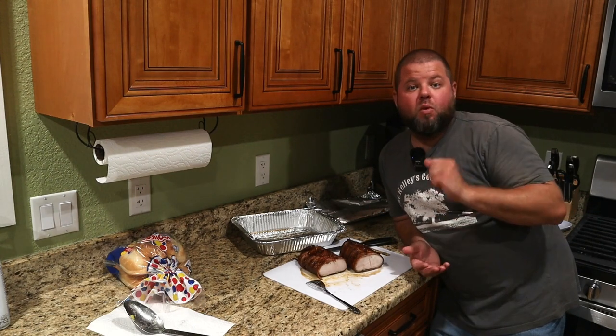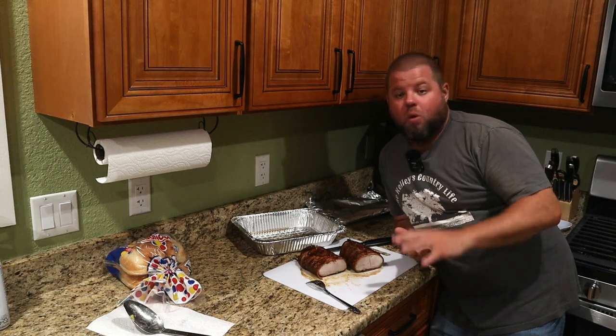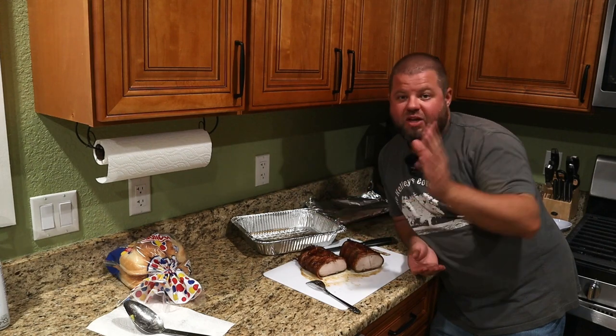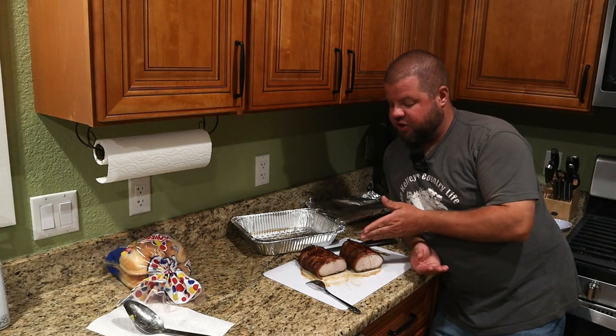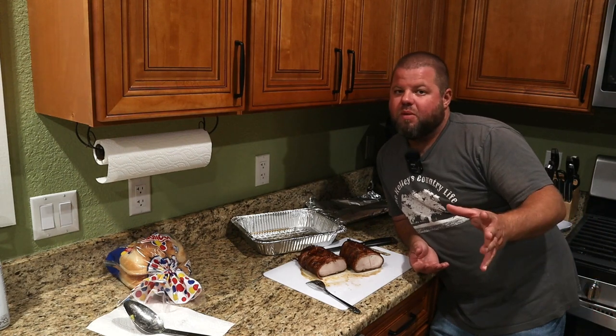I'm gonna put this back in the pan and wait till it's time to have supper. Tiffany made a homemade pasta salad that's going to go with this. We're going to take some thin slices, just like you've seen me do, and she's going to make some amazing sandwiches out of this. But you could eat it just like this — cut your big chunks, put it on your plate, throw some sides with it. It would be amazing.